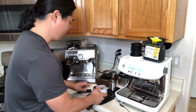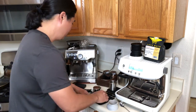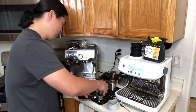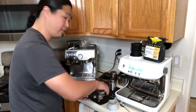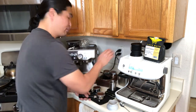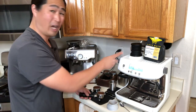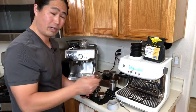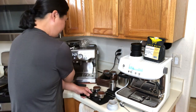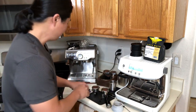Both machines are ready. By the way, the Barista Pro and Barista Express have identical coffee grinder internals. The only difference is that the Barista Pro has 30 grind settings versus 16 on the Express, giving you more options. Let's start with the Barista Pro.